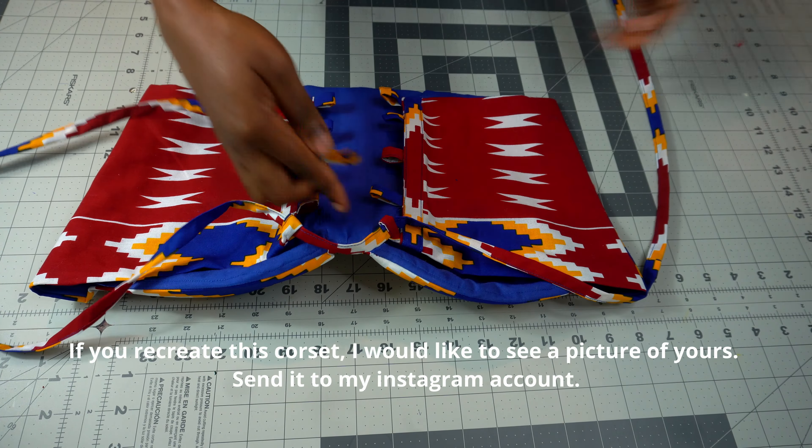Thank you so much for watching this video. I really hope the tutorial was helpful. If so, make sure you give me a thumbs up, like, share, and don't forget to subscribe. I'll see you in my next video!